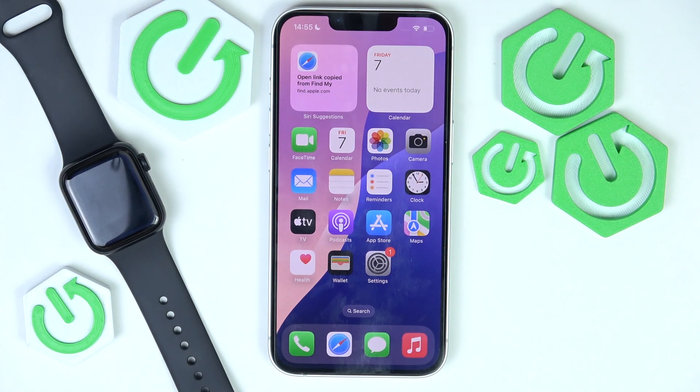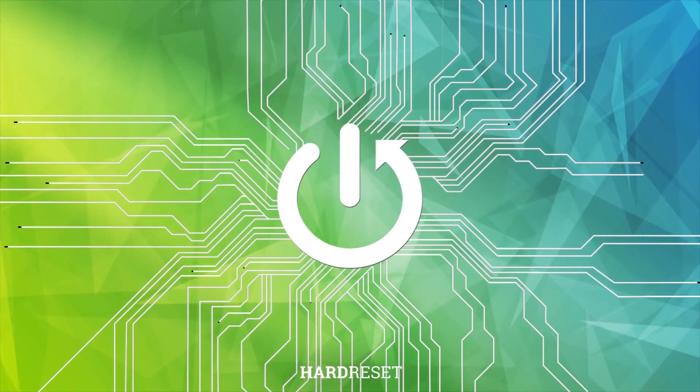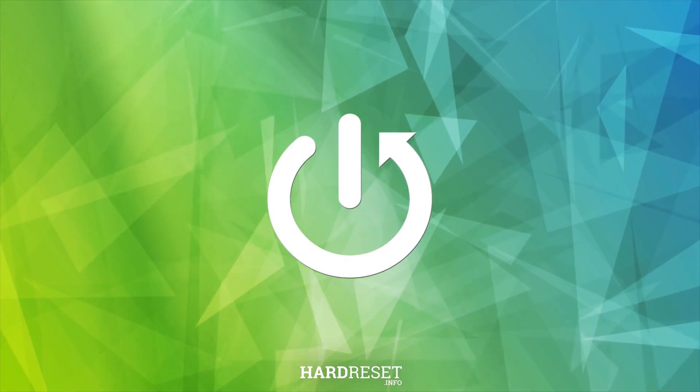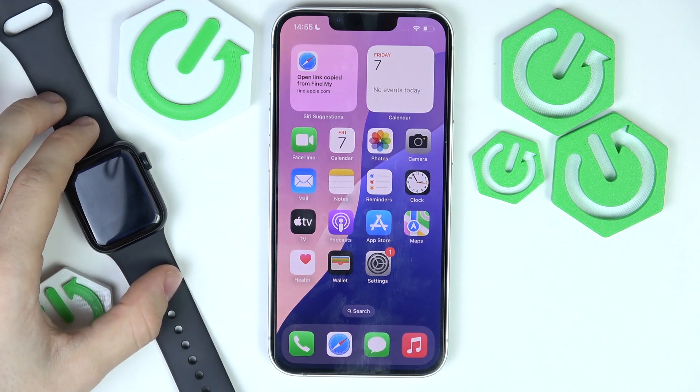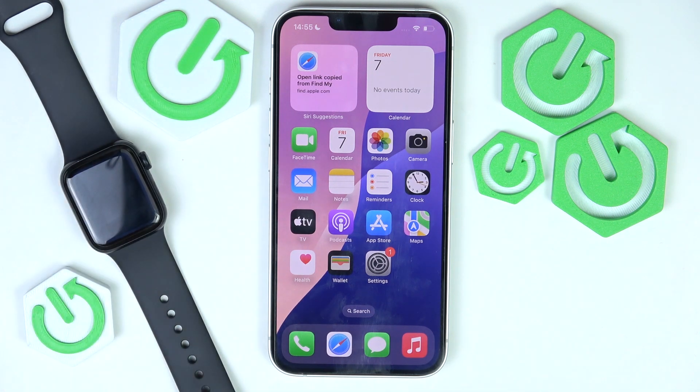Hello, in this video I'm going to show you how to connect your iPhone 16e to an Apple Watch. Here I have the Apple Watch SE 2nd generation, and this video will work for any Apple Watch.